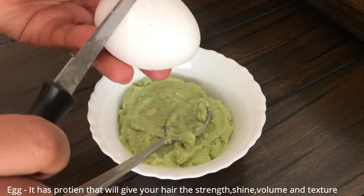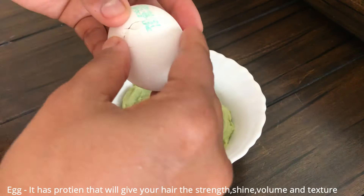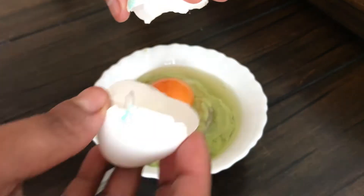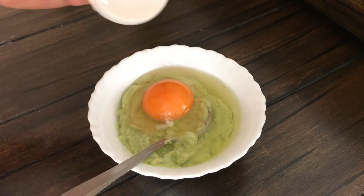The next ingredient is egg. Egg is very protein-rich and gives our hair strength, shine, volume, and texture. You can add it using both the white and the yolk.